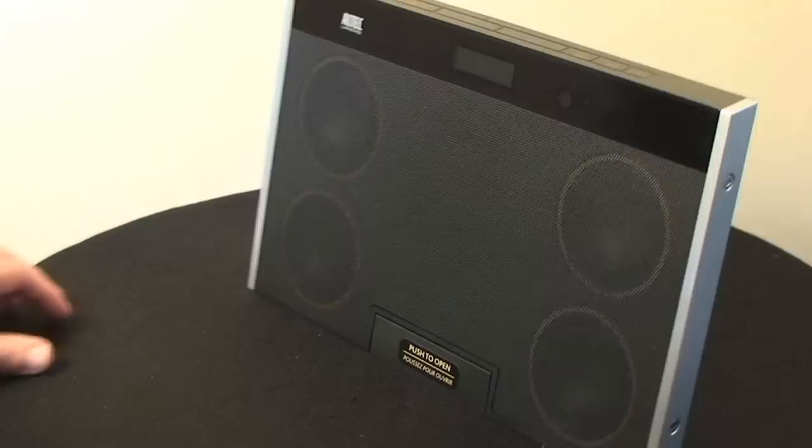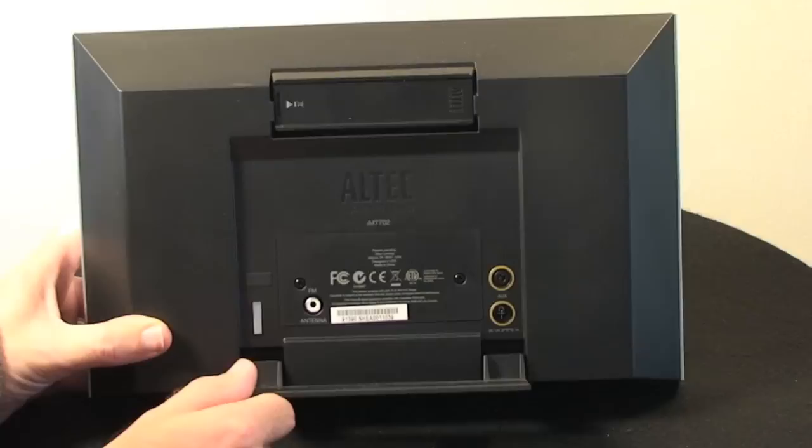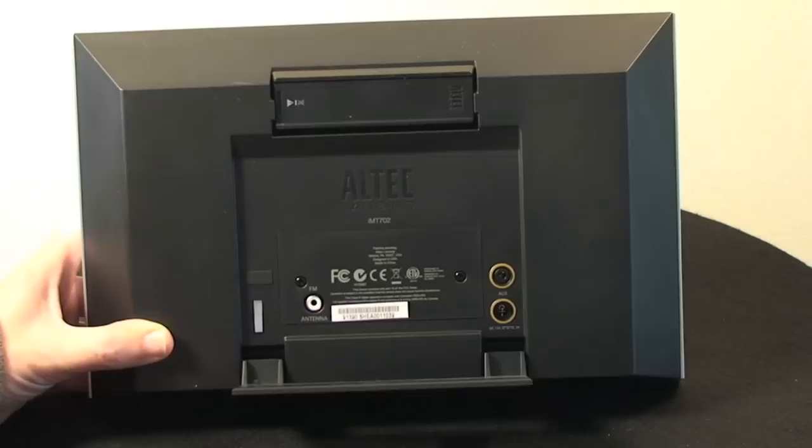Around the side of the device there's a very nice sleek design, and around the back the only things we've got are some connections for an auxiliary input — so you could actually use this with something other than an iPod — the input for the power adapter, and where we plug in the FM antenna.